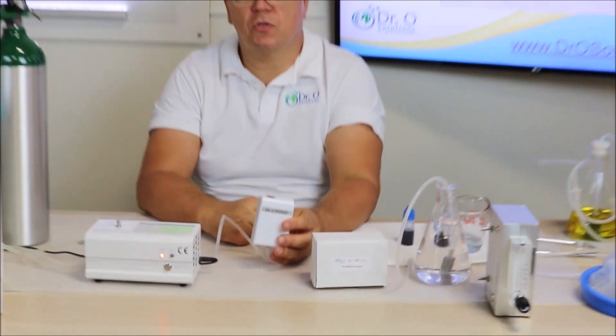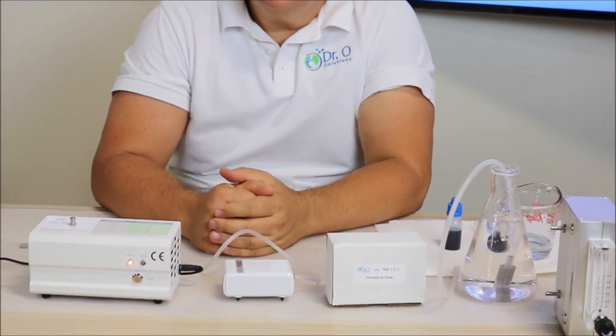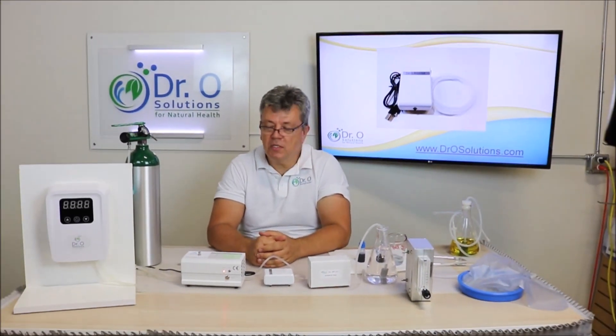It's actually a medical grade ozone generator. So if you already have a medical grade ozone generator at your home or at your clinic, or you're considering buying it and doing the therapy.